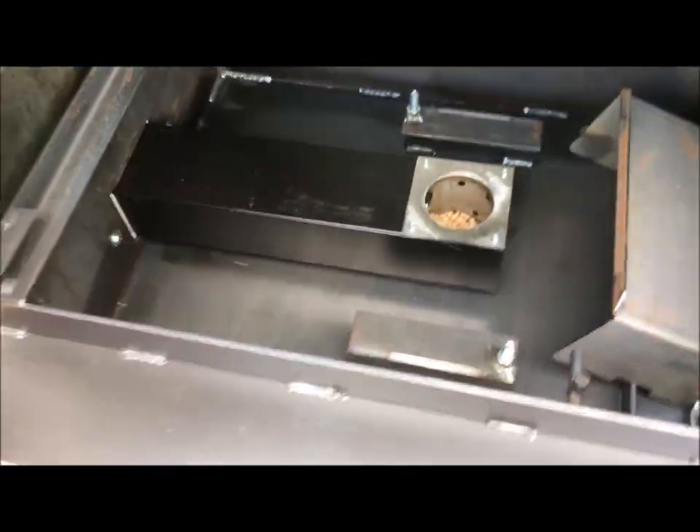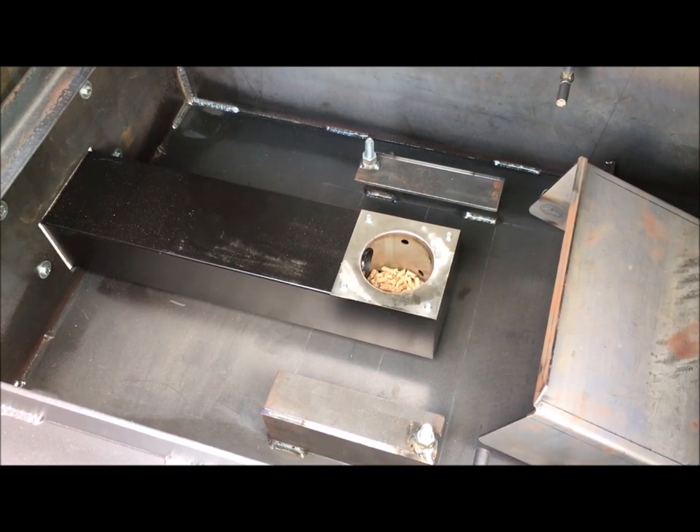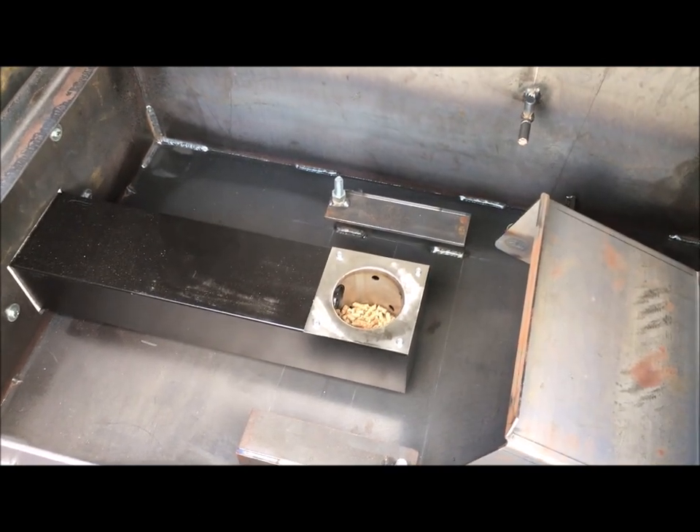I'm going to leave the grease pan out. There's no point in putting that in. It's not cooking — I'm just firing it up, testing everything. Give it a little time and I'll be back, guys. I'm going to sit here watching the pellets drop on the hot rod.